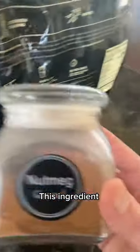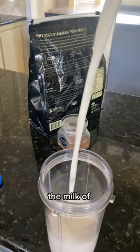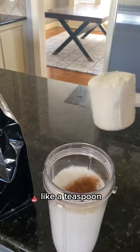Now for the special ingredient: this is nutmeg, and you want to get the ground version. It really gives it that eggnog flavor. Fill the cup with the milk of your choice, then add some nutmeg — I just kind of eye it, but as long as you get about a teaspoon, it should be good.